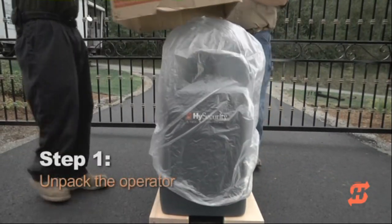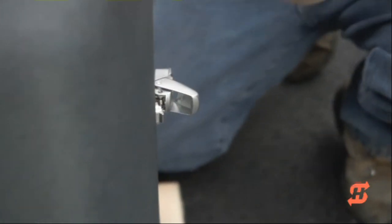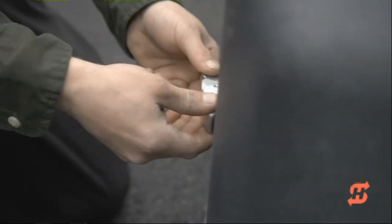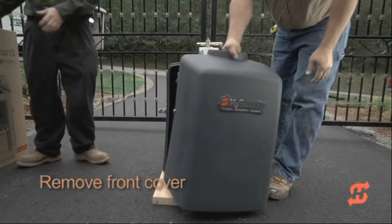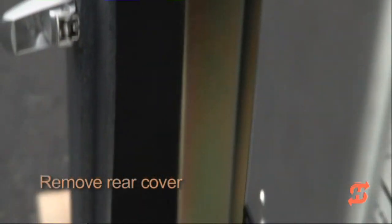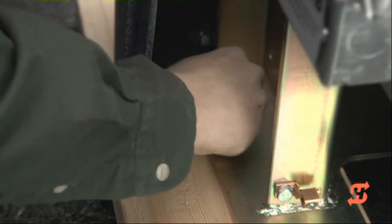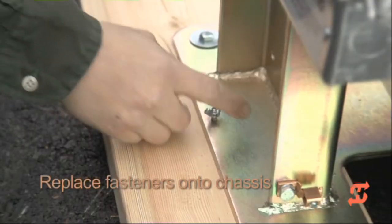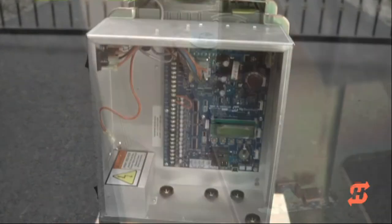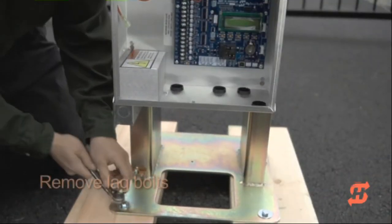Remove bottom staples from shipping boards and lift the cardboard box. Unscrew the knob and lift the top cap off the covers. Unfasten the latches. Pull away the front cover and set it aside. The rear cover is secured to the chassis with two Phillips-head screws and two wingnuts. Remove all four fasteners. Set the rear cover aside and then replace the screws and wingnuts for safekeeping.